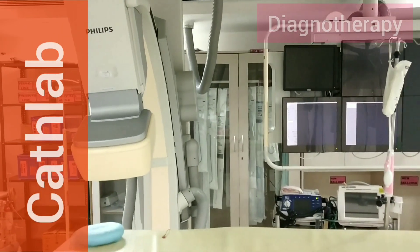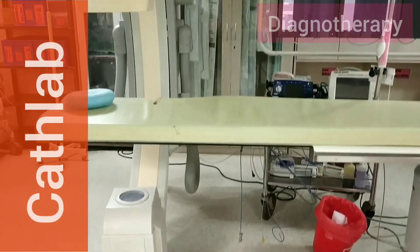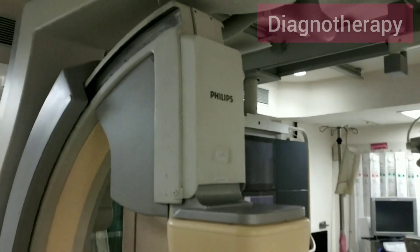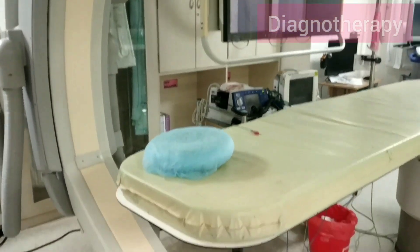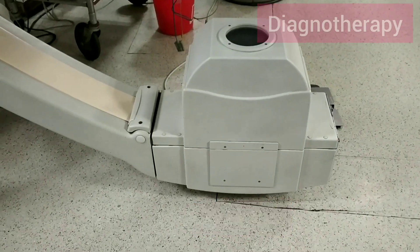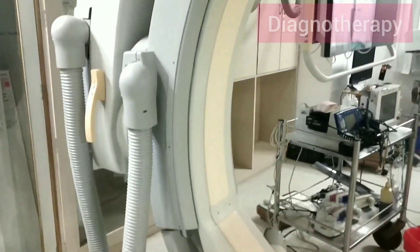We will move the C-arm in all the positions. We'll also be checking the buttons, commands, and correlations with the movement — how much buttons we are pressing and what are the different movements the SIAM is giving. We will be checking whether the X-ray tube is just opposite to the detector, and the SIAM — there's the X-ray tube — then a complete visual inspection whether anything is faulty or has a problem.